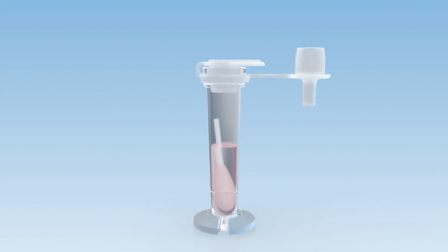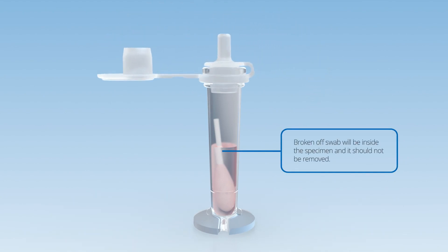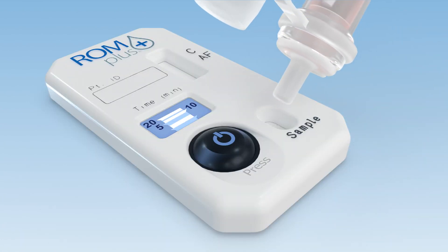Once the sample is received in the lab, replace the shipping cap with the dropper dispensing cap, or if using the point of care, the dropper cap should already be in place. Place 4-6 drops into the cassette sample well.